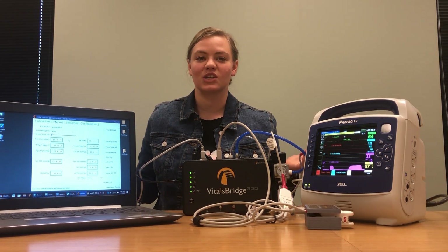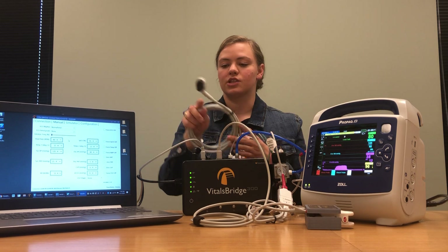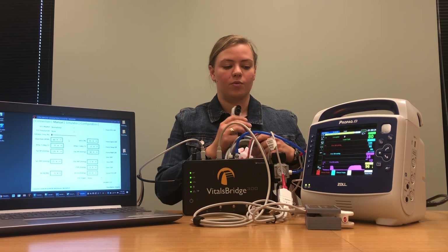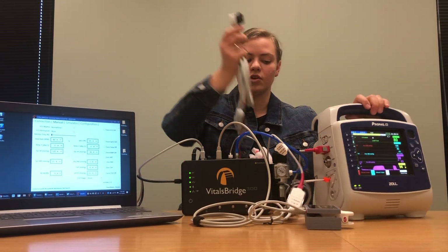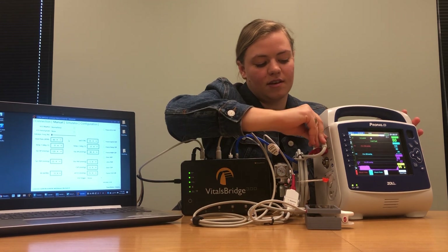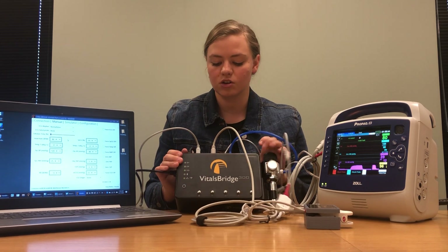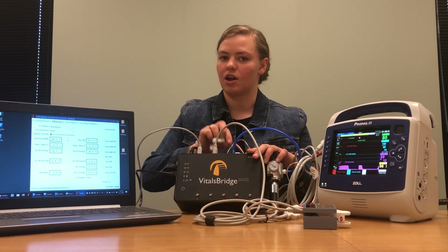The next thing we're going to connect is our ECG cable. Your ECG for your Zoll monitor should look something like this — it's going to have one end that connects to your monitor and then four color-coded leads. Take this end and plug it in to where you see the ECG on your monitor. Once that's plugged in nice and tight, match the colors on your VitalsBridge, which also have letters that should match the letters on your leads.